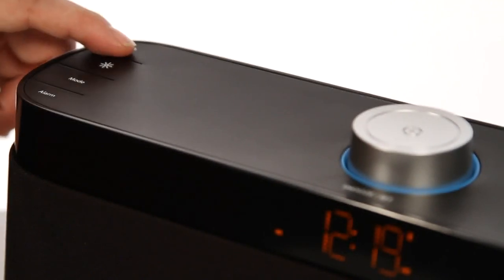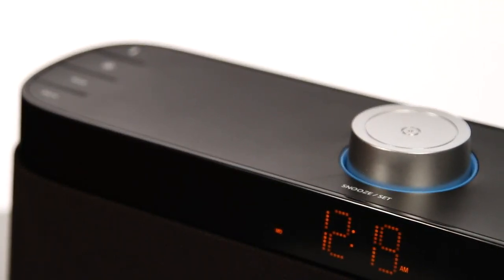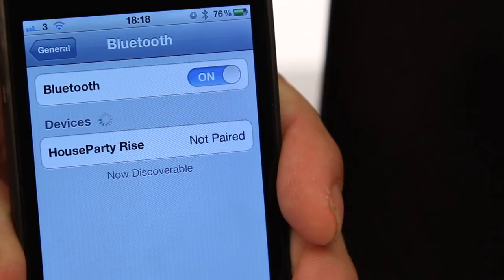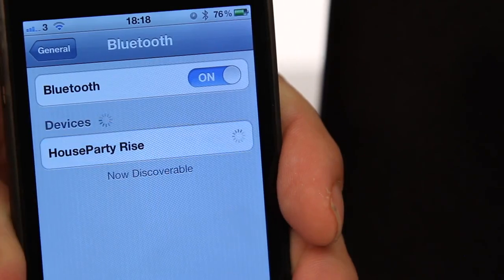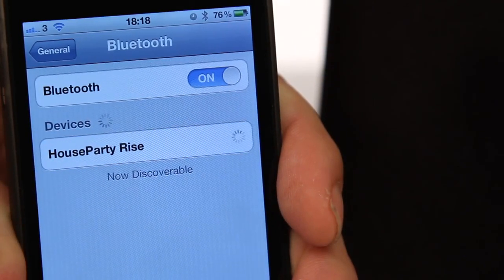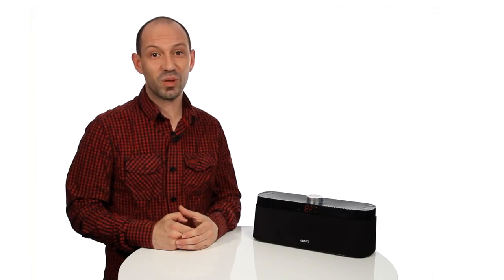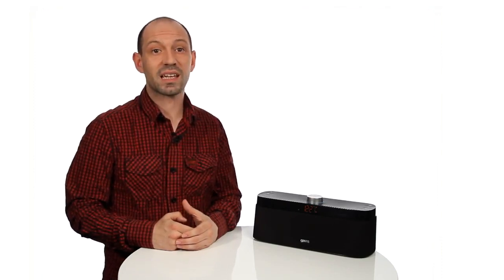Switching connected devices. To switch the connection manually, short press on the Bluetooth button on the speaker. This will drop the connection to any connected devices. On your Bluetooth device, go to Bluetooth settings, then tap on House Party Rise. The Bluetooth connection between the speaker and the device will now be made. If no connection is made within 30 seconds of the Bluetooth button being pressed, the speaker will automatically connect to the last paired device. Connections between speaker and device are only possible if the devices have been previously paired.